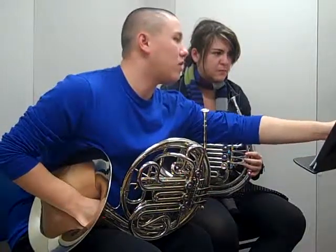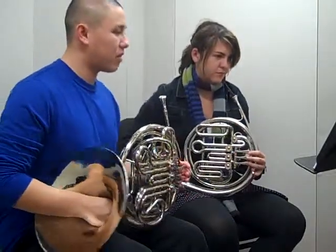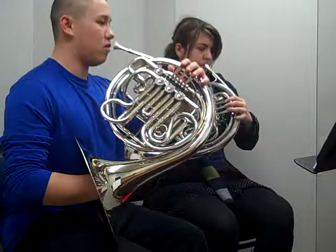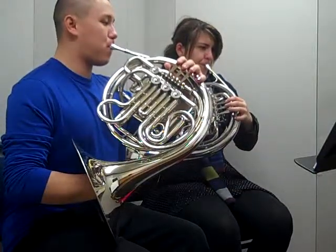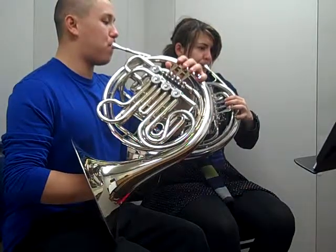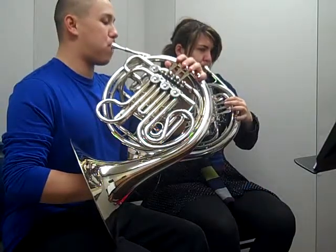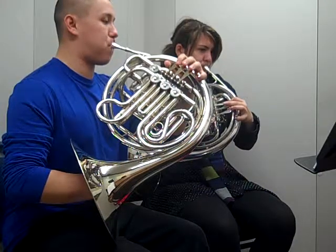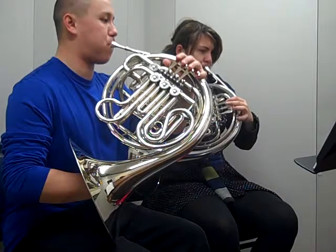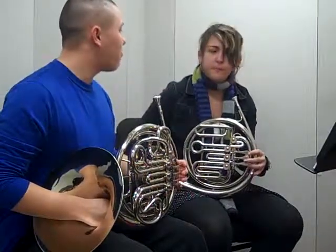Why don't we go ahead and go back to Hot Cross Buns, and this time instead of tonguing it, let's play it all the way slurred. Ready? Mm-hmm. One, two, three, four. So you can see how the lips change and feel a little bit as you slur.